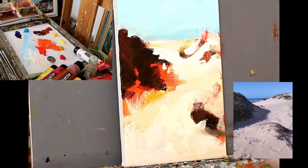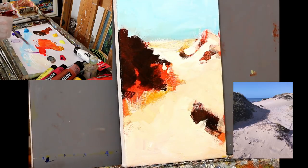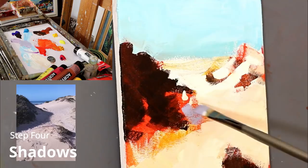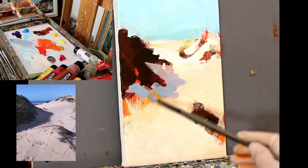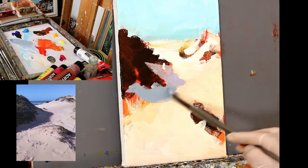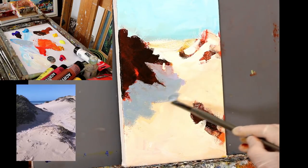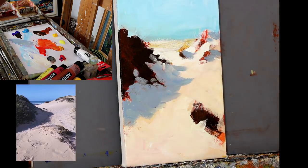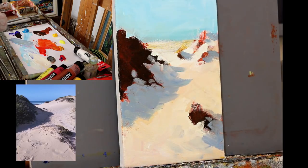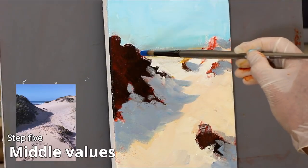A lot more texture and warmth in the color right in the foreground. Part of the composition is just to take the eye gradually and gently into the painting towards the sea. Mixing up a violet to block in the shadow shapes — try to get those in at an early stage of every painting, especially in this one where shadows are so important. The shadows here make a nice complement with the yellows.